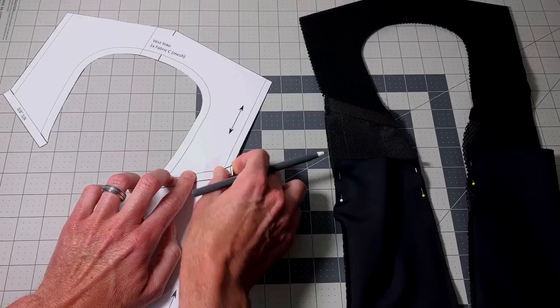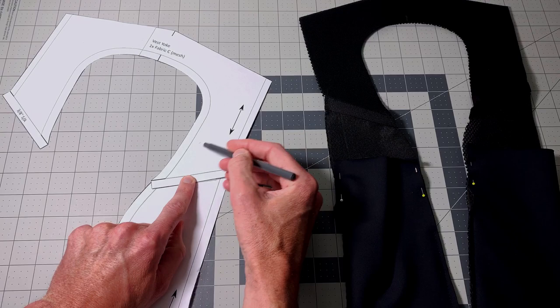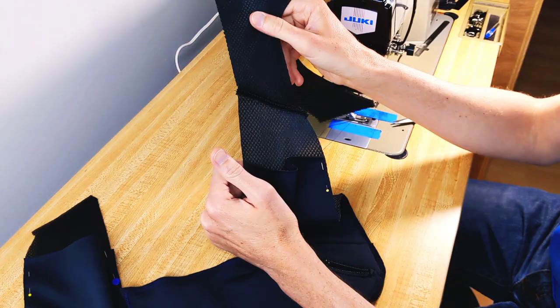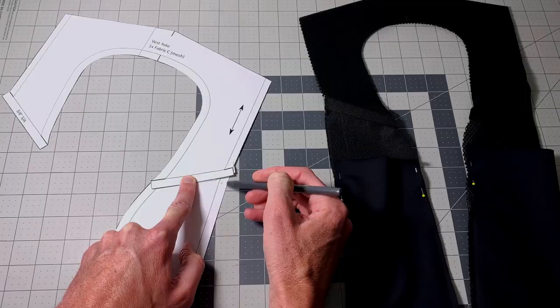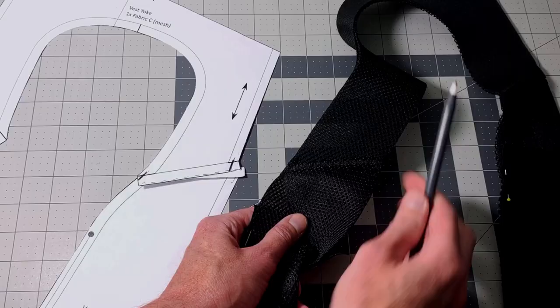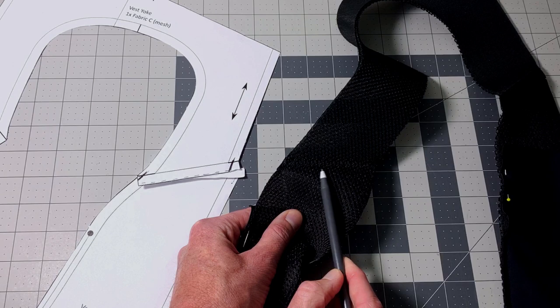Once that's stitched, you can unfold it and you'll have nice sweeping lines of the two pieces that are assembled. To keep this flat, you just run a stitch right along this edge so your underside will have a nice clean fold with no raw edges to catch your shirt.